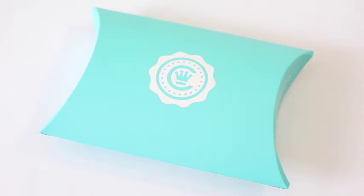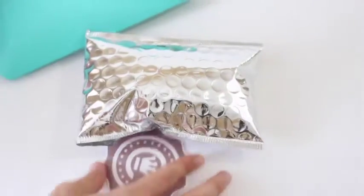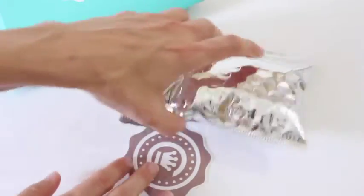They do ship — I think it's worldwide — free to the US, and then the rest of the world is calculated at checkout. So let's see what I got in my Nano Box. I also have to mention that this was shipped in a styrofoam cooler box with little freezer packs in it, so nothing was melted when it arrived.